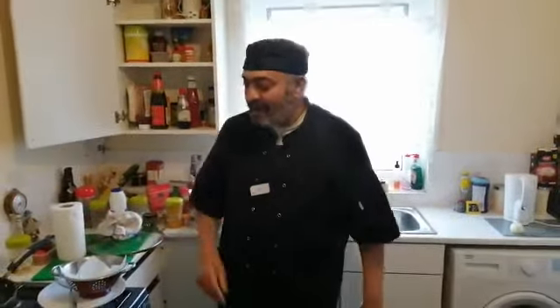Good afternoon everybody. My name is Terry. Today we will be making pakora — a lovely pakora with a nice cup of tea. Fancy something decent.